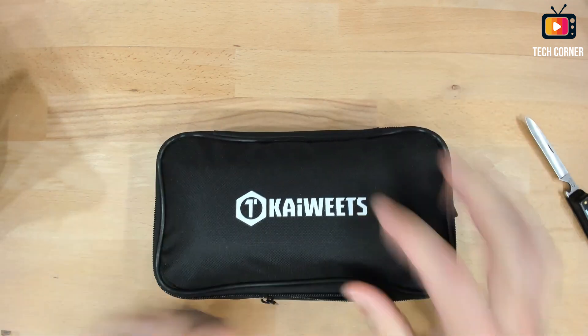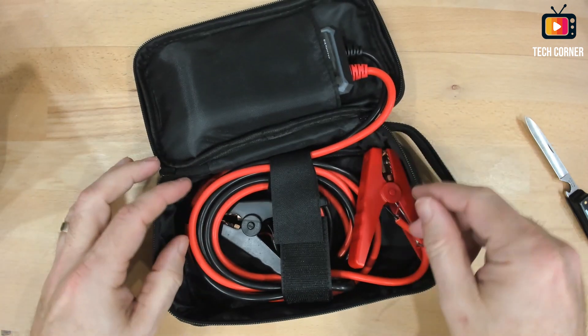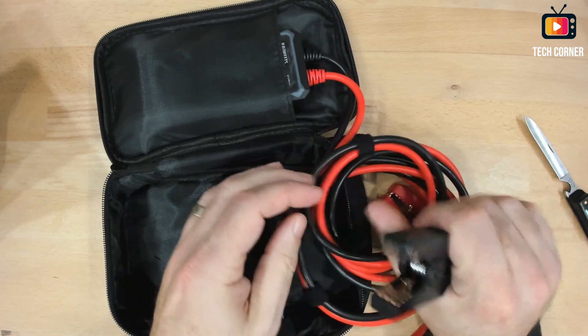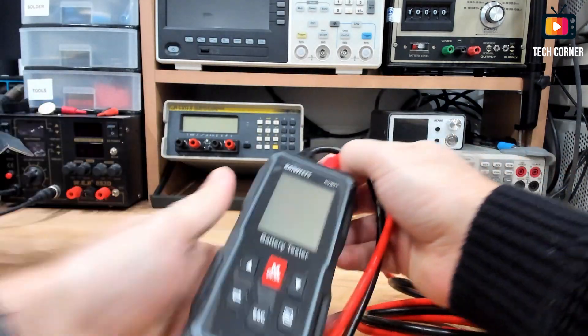It comes in this neat bag, and this looks pretty cool. I have here the alligator clamps or claws, and here is the battery tester.